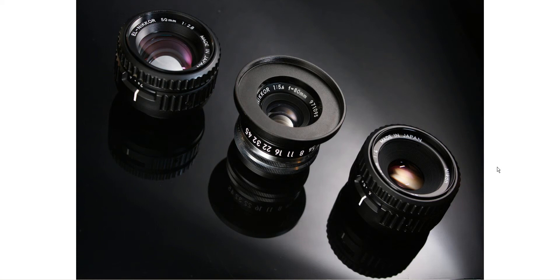The lenses I'll be looking at are the 80mm EL Nikkor, the Fuji 50-230mm zoom, the 50mm EL Nikkor, the Fuji 27mm Pancake, the Fuji 16-50mm zoom, and the Nikon 70-300mm VR lens. You can see the 80mm EL Nikkor in the middle and the 50mm EL Nikkor on the left, and we'll start with the 80mm EL Nikkor.